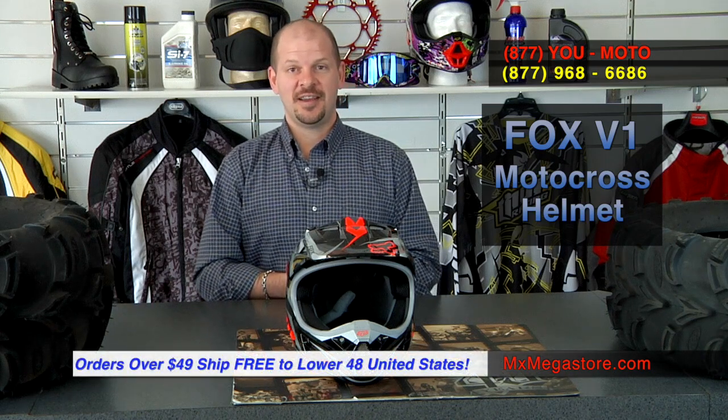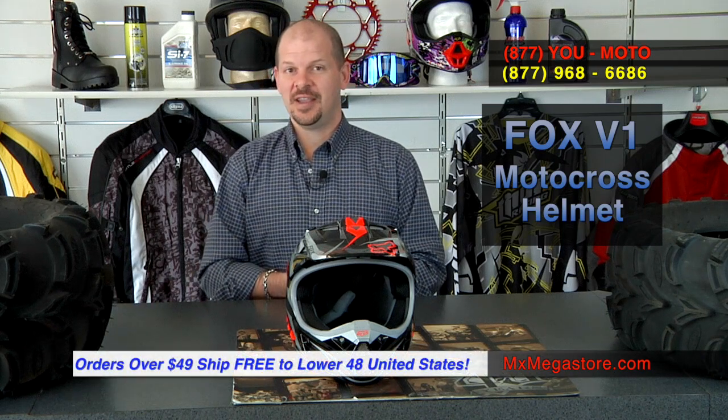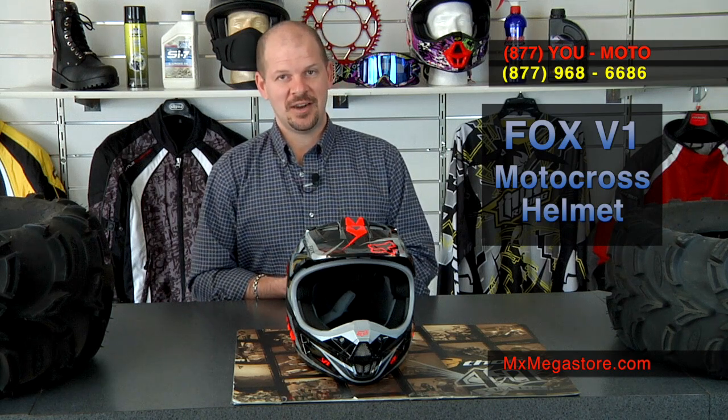All orders over $49 ship free to the lower 48 United States. Check in and like us on Facebook MX Megastore, and make sure you subscribe to the YouTube channel MX Megastore. If you have any questions or concerns, please contact our customer service department at 877-UMOTO or simply 877-968-6686.